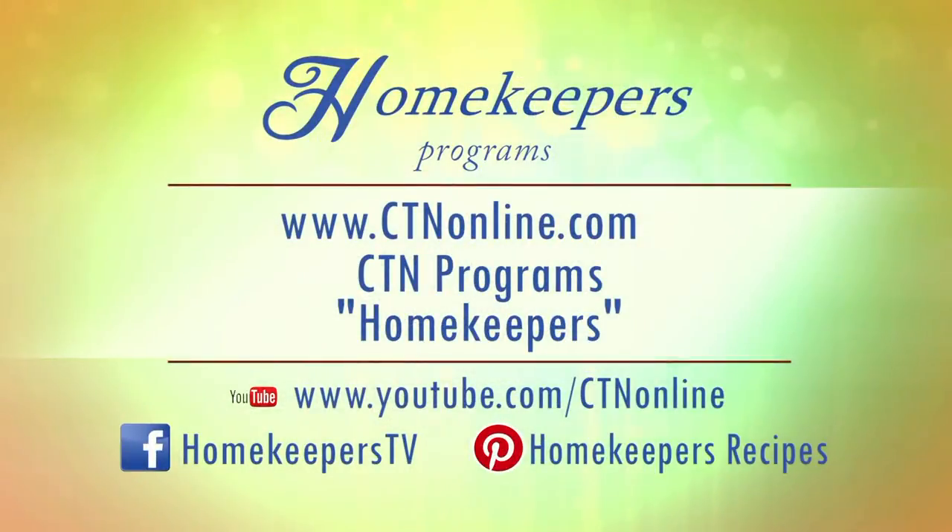There are also little books called brain games — crossword puzzles and all kinds of different things you can do to really be proactive. I hope that a lot of what we've had to say is helpful to you. Please take it to heart. Please join me next time, remembering there's no higher calling than that of a homekeeper. God bless you. If you should miss a Homekeepers program, you can catch up by going to www.ctnonline.com — click on CTN Programs and then on Homekeepers.